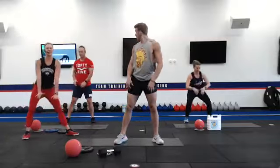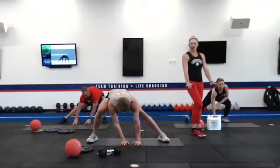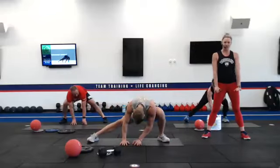We are going on the ground side to side, stretching out that groin and inner thigh. Try to get those hands on the ground. Neutral spine. Eyes are focused on the ground.